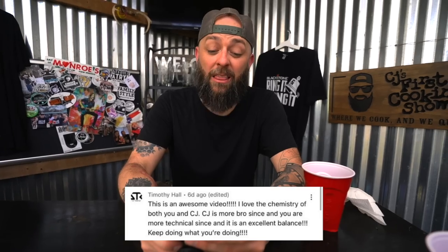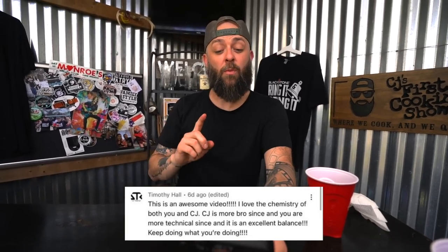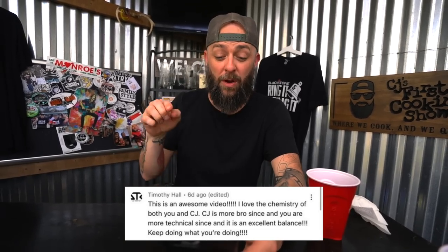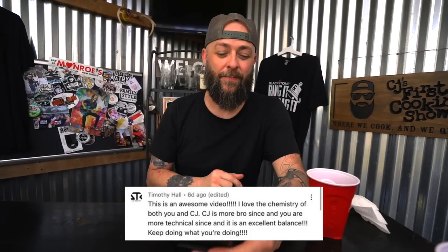This next one comes in from Timothy Hall. It was actually on our show here — we both get referenced. Timothy says: 'This is an awesome video, I love the chemistry of both you and CJ. CJ is more bro science and you're more technical science, and it's an excellent balance. Keep doing what you're doing.' Cheers to you, Timothy Hall — here's to the chemistry, the bromance, the brotherhood.